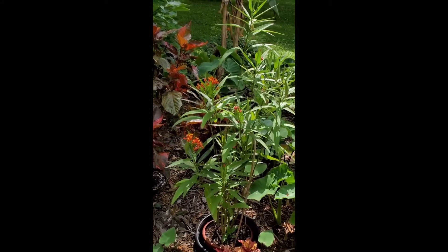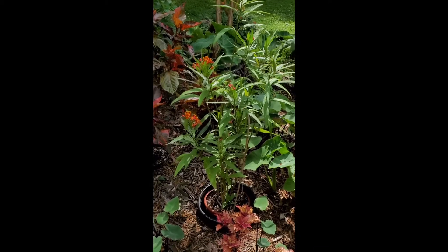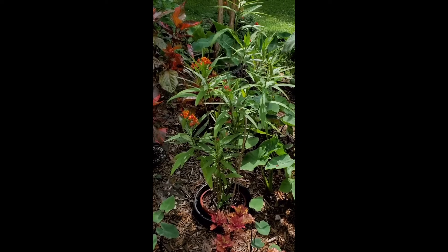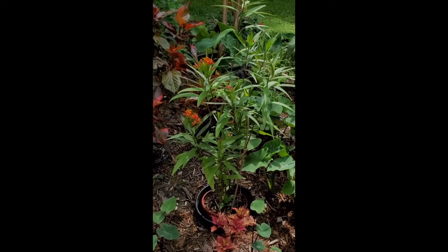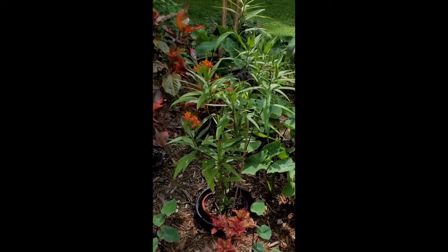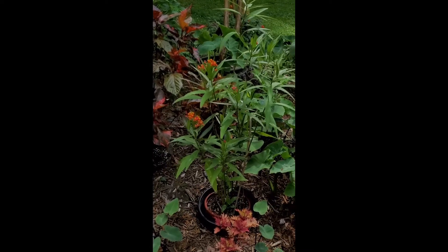Talk about the blooms. Well, I can keep this blooming all year long if I have it in my greenhouse. Actually, I got this plant from the Extension Office planters last fall and I overwintered it in my greenhouse and it bloomed the majority of the winter.